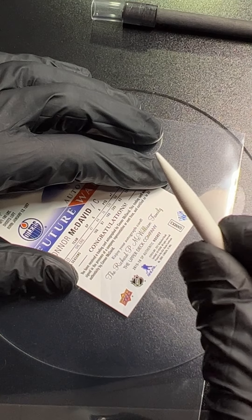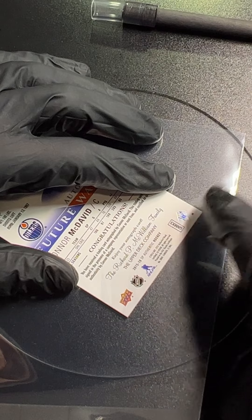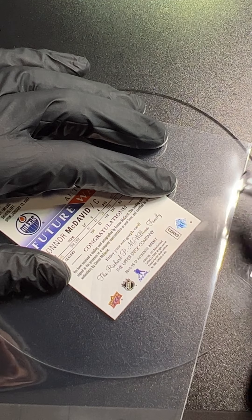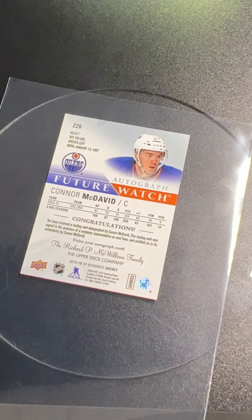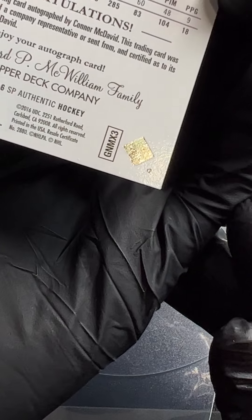I'm going to use the tip of this little art tool called the tortillon — it's really helpful for little intricate work like that. All right, we got it over. We got it successfully back over. Let me do that first and then we'll do the next step. Here we go — got it over.